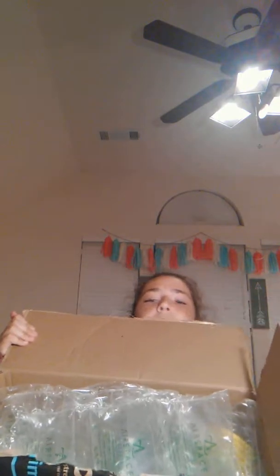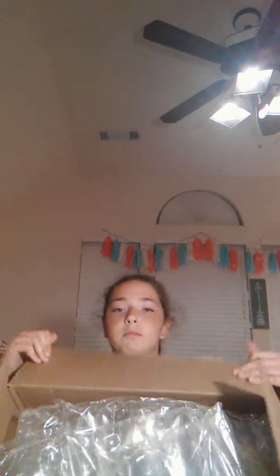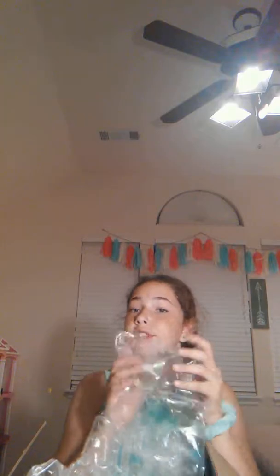I remember ordering this. This is for Power Up Squishies, but I ordered it. I remember now. So I did order this — I forgot. Is there a note? No, just this stuff. I love this stuff.